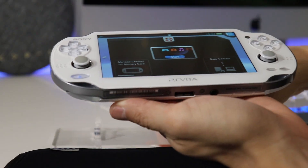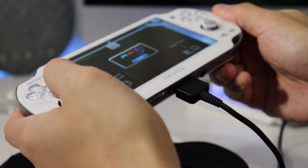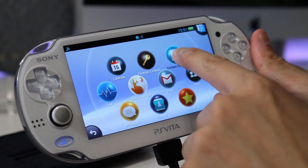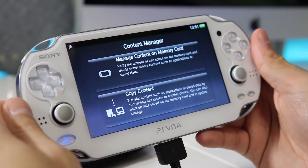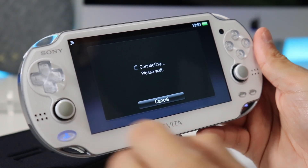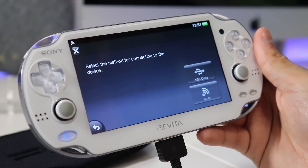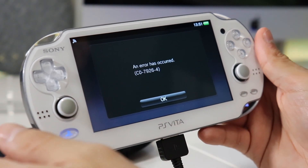There is a way to install Content Manager from your Vita to your Windows PC or iMac, but unfortunately when I started up Content Manager and I wanted to copy content and go through the USB connection, it was giving me an error and that shouldn't happen. It should at least take you to a window where it says, hey, do you want to install Content Manager on your PC or iMac? So we're just going to take a look at how we can get past this and get you squared away with connecting on your iMac.